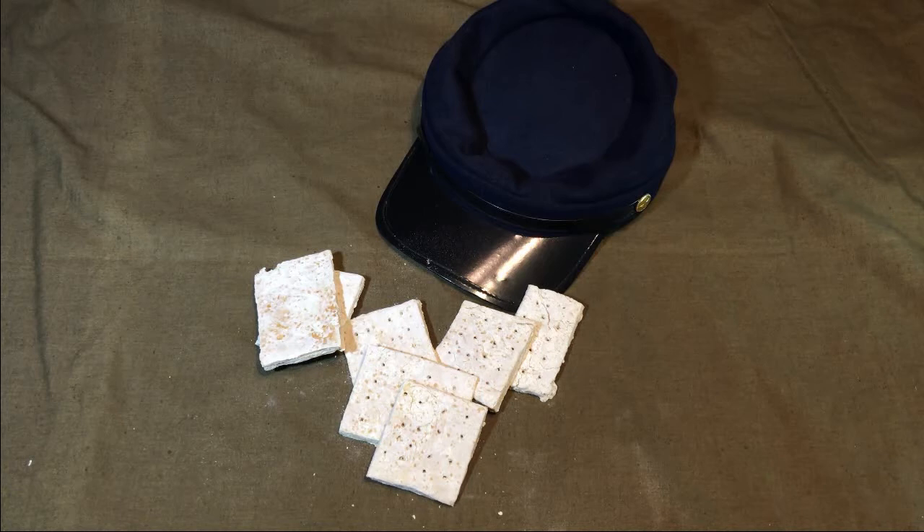In a time before pasteurization and proper food storage, the most important thing for feeding large groups of people on the move was to dehydrate the food as much as possible for easy transportation and storage so it would not spoil. Thus, just about every kitchen can make hardtack as the ingredients are simple.